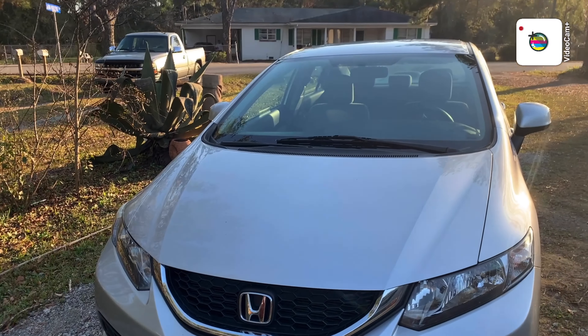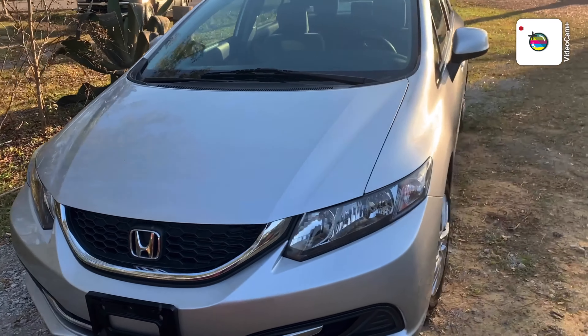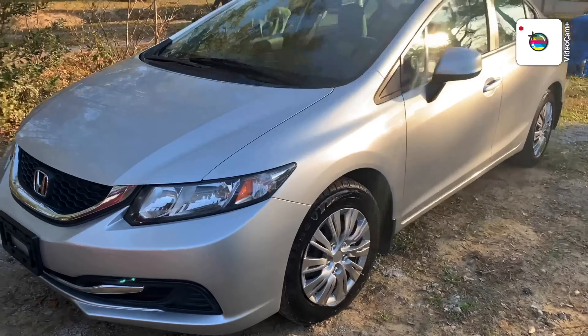Hey y'all, I'm back with another video! Make sure you like, comment, and subscribe. Y'all, this is my car!